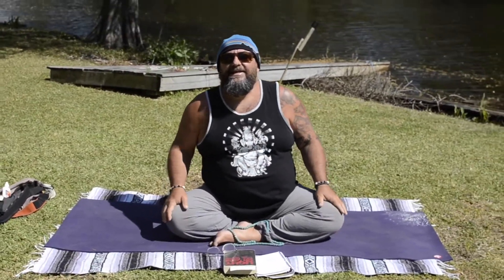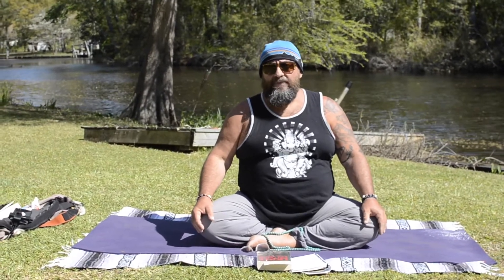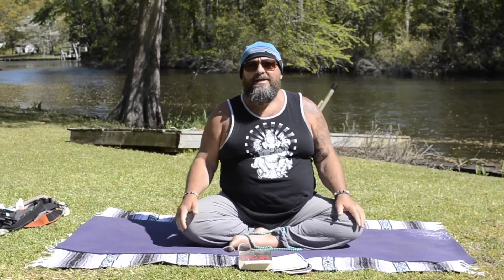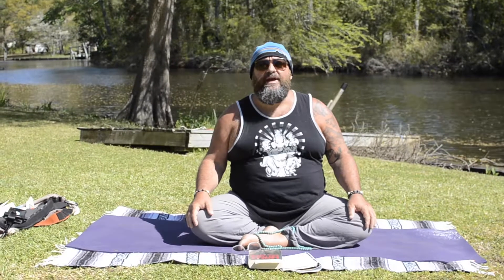Good morning, friends. Namaste. Today's pose of the week is going to be an introduction to pranayama. In our climb towards self-realization on the eight-limb path of yoga, we've covered the asanas — which everybody knows as yoga poses — but sometimes it gets left to the wayside and people don't go further. So let's have a brief discussion and description of the very next climb towards self-awareness: pranayama, or breath control.